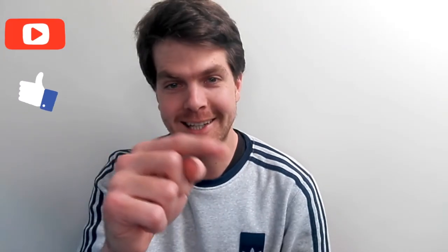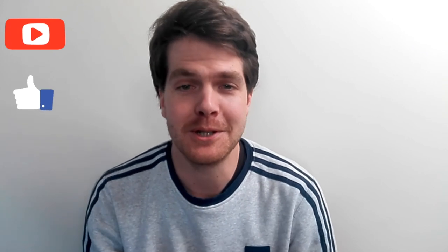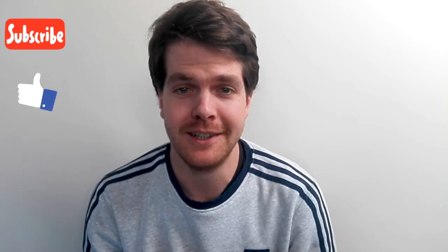If you have not subscribed yet, please click that little icon in the bottom corner. Please like this video because it shows support towards my channel. Thank you for all the support so far — I really do appreciate it.